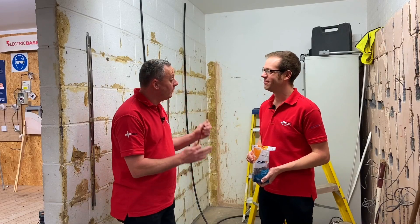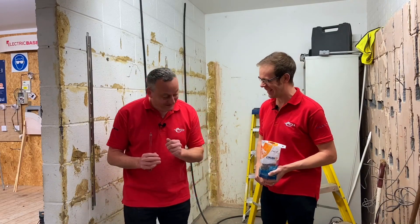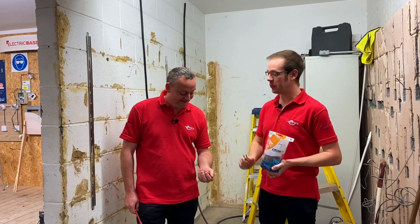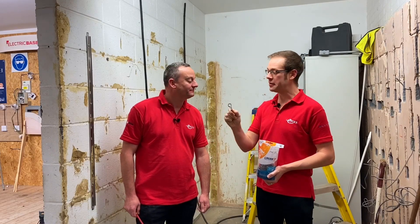Today we're going to look at securing steel-armoured cables and see if we can get a super neat and quite reasonably fast finish. Absolutely — and I can feel a race coming on. No, no! I notice you've got a screwdriver and clips in your hand and I've got a bag of Linnian super clips. We're going to see if the Linnian super clip can speed up installation and also give a much neater finish on an armoured cable.